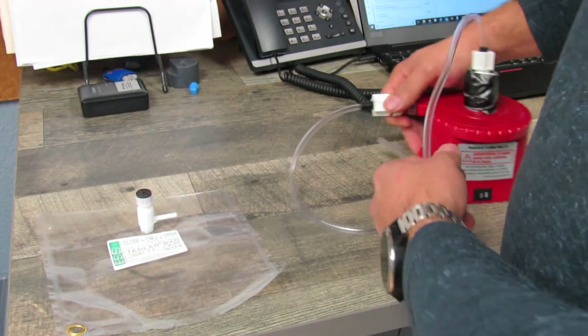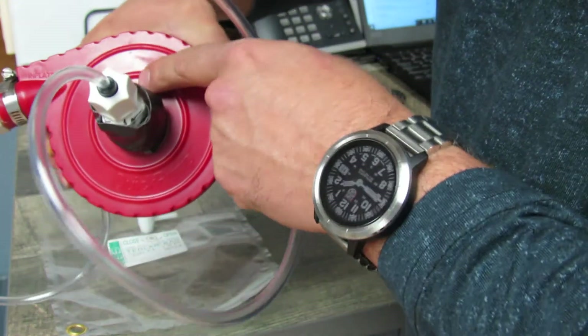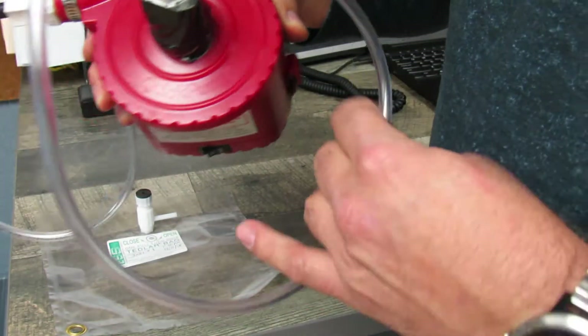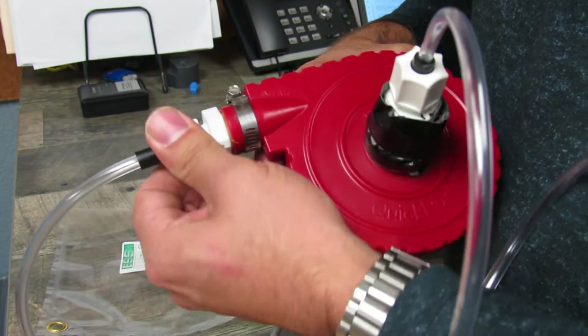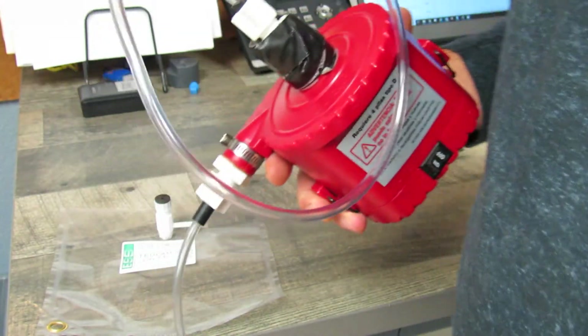With the pump, on the deflate side — you'll see it marked on top of the pump — this is where the air you'll be pulling from will run through the pump and put the sample into the bag. Make sure all your connections are tight on this pump, so you're not pulling ambient air outside of the source you're actually trying to sample from.